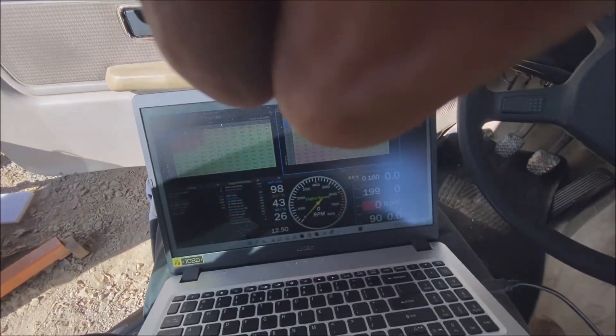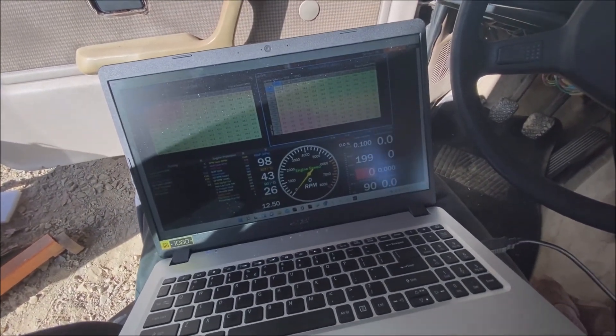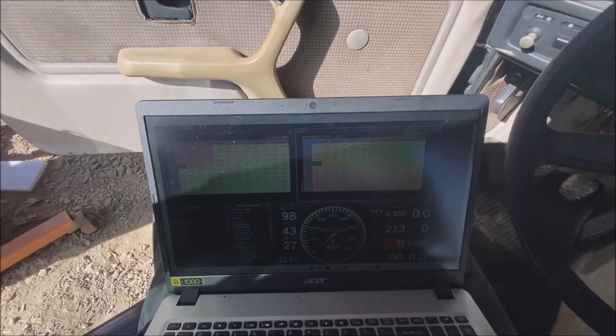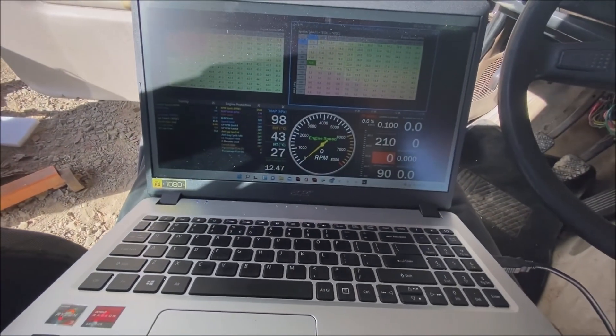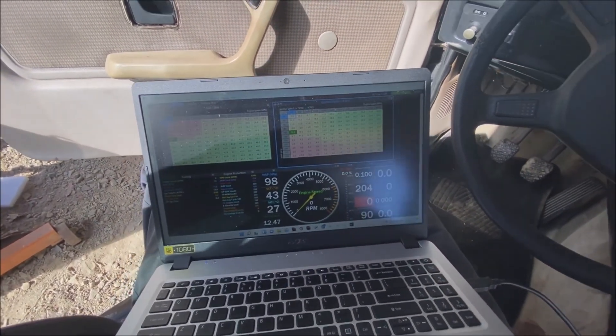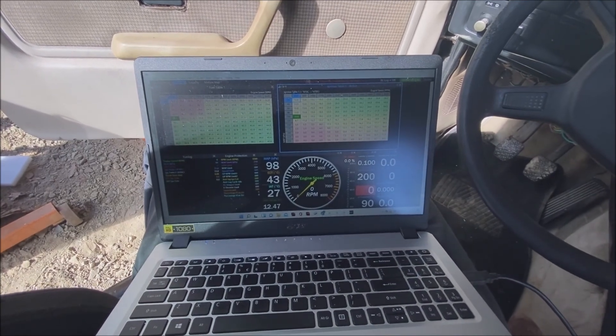Fuel pressure is about 270 and it's a bit low. Battery voltage is good. So let's try firing it up again and then we will take it for the actual maiden voyage.